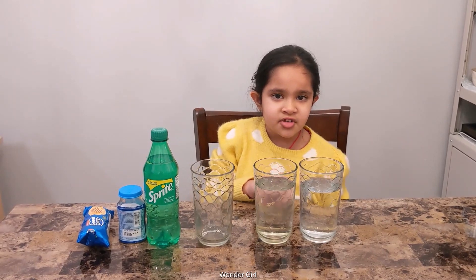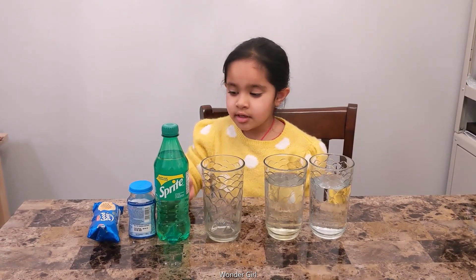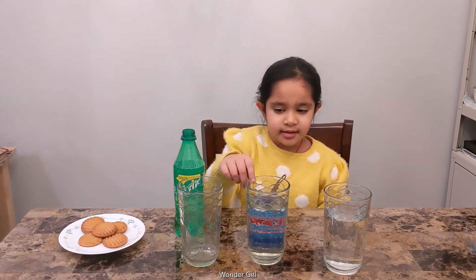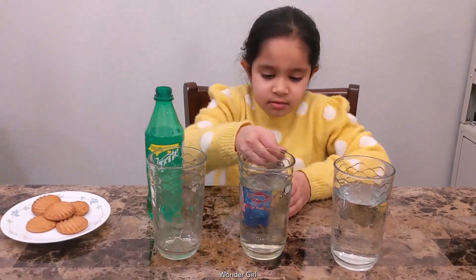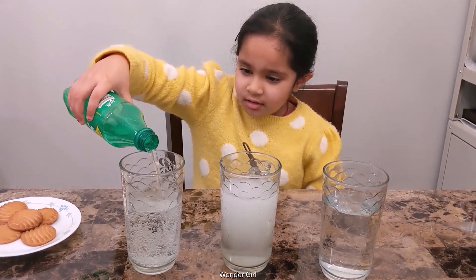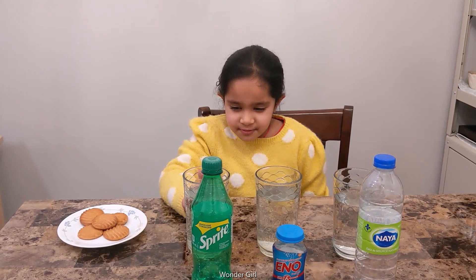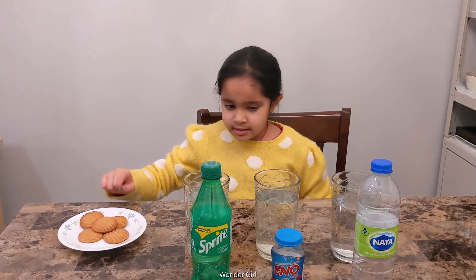In this experiment, you need two glasses filled with water and one glass empty. And you need Sprite, Eno, and a biscuit. I'm going to put Eno in the second glass and Sprite in the empty glass. The first glass has water, the second glass has Eno, the last one has Sprite. And I'm going to put the biscuit in each of them.